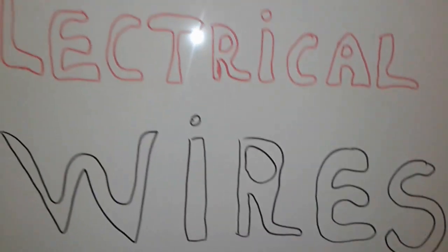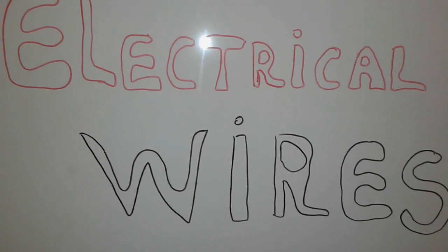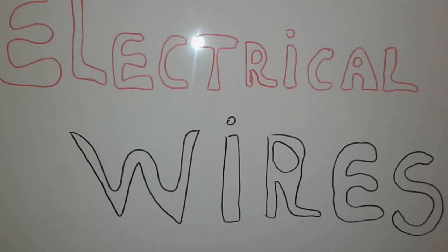Today we're going to speak about wires, electrical wires, how we can use them in each and every situation. Alright, so let's get started.